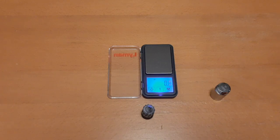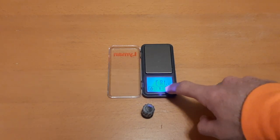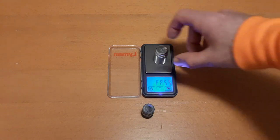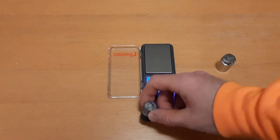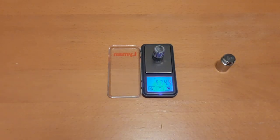We're going to weigh this slug now and see what kind of weight retention we got. I'll zero out my scale - it says pass, that means we're at zero. This is a 100-gram weight and we got 100.01, so it's basically perfect. Switching back to grains, we're going to weigh our 1 and 3/8 ounce slug. We got 574.9 grains - I'll round up to 575 grains. That's only a loss of 26 grains, so that's 95.6% weight retention. That's really good.